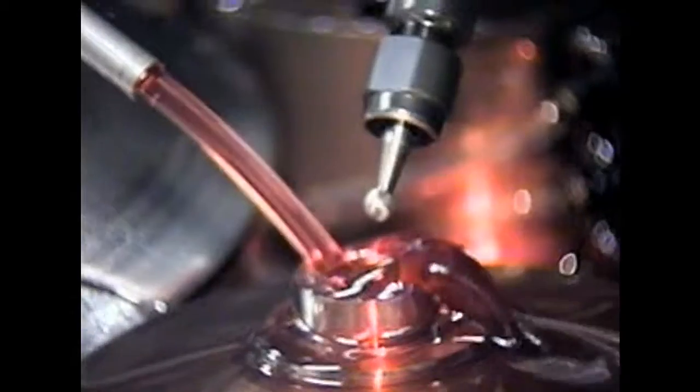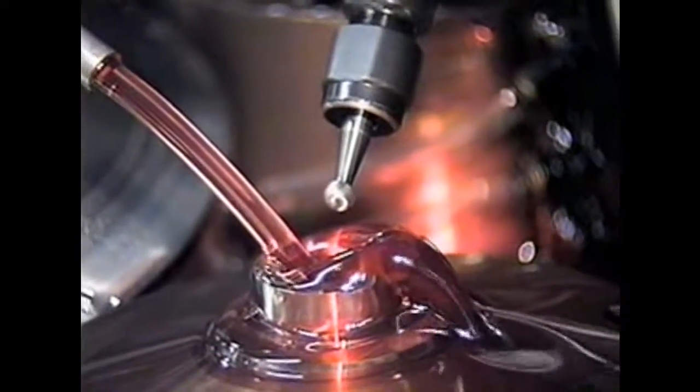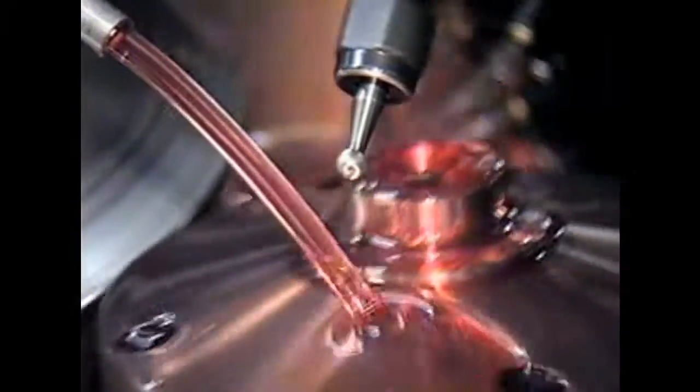I like that station though. That's a cool tool. What is that called? What's that round tool called? Oh, it's just a deburring tool?